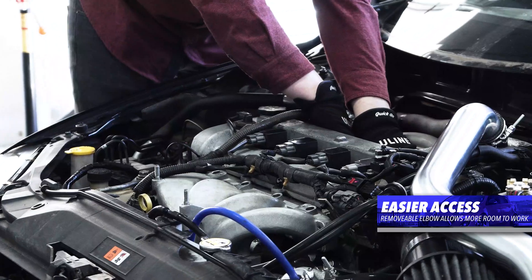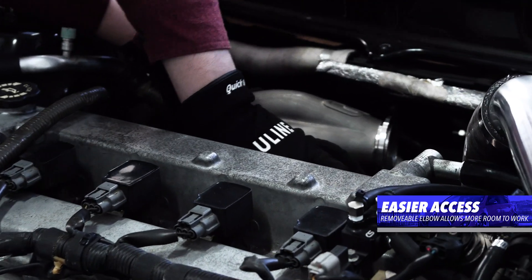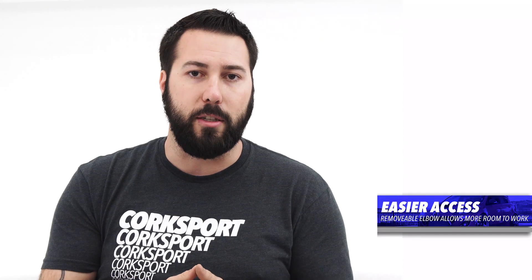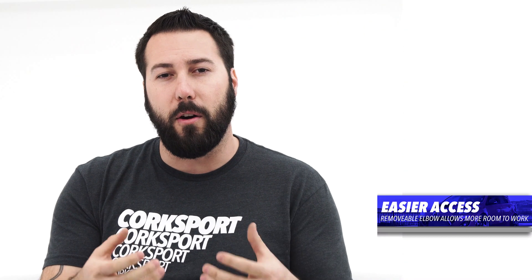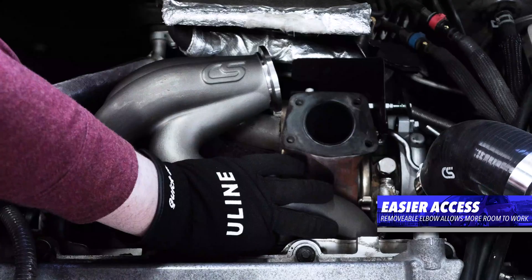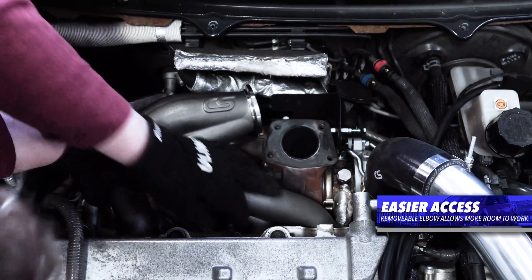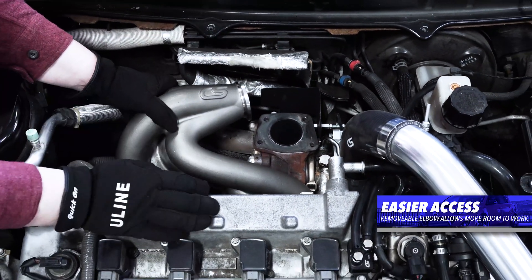An added bonus with the Corksport Modular Exhaust Manifold is installation. If you've installed a performance exhaust manifold on a Speed, you know what a pain it is to get that manifold into the car and fixtures. With the Corksport design, removing the elbow — having that off the part when you install the main manifold — gives you open and clear access to all the hardware.